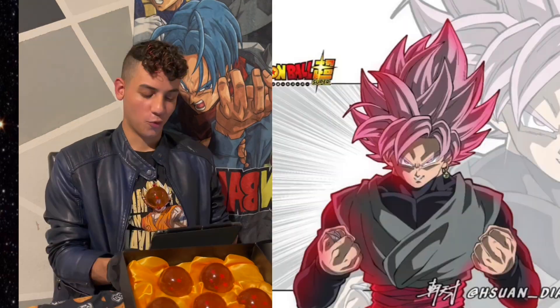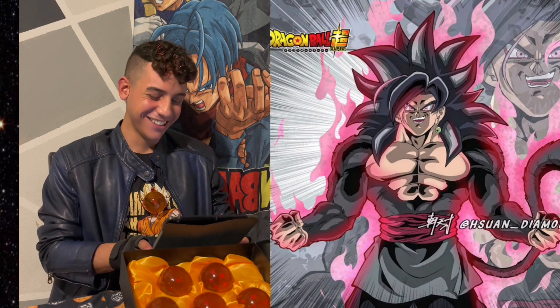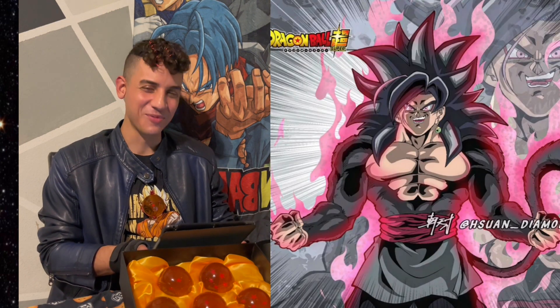Dragon Ball fan art you need to see! Whoa, this is Rose Goku Black. Whoa, this is Goku Black Super Saiyan 4.